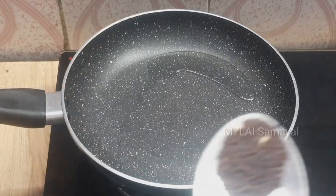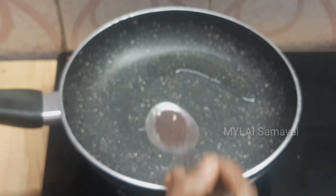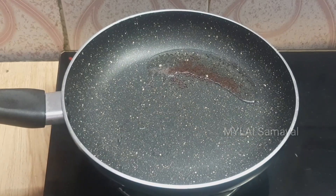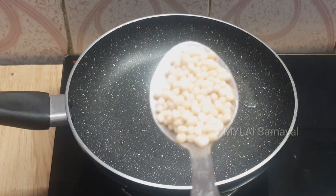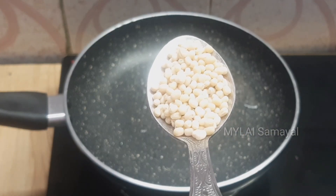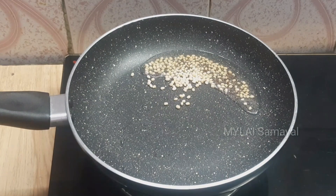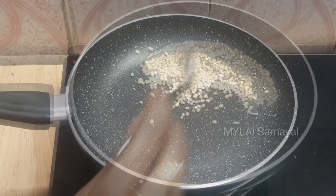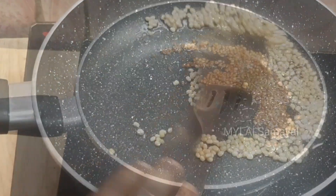Add 1 tablespoon of salt. Add 2 tablespoons and fry until golden.